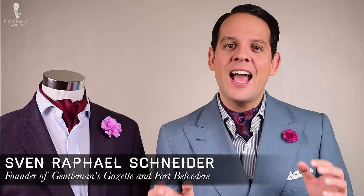Welcome back to the Gentleman's Gazette. In this video, we discuss cravats, ascots, how to tie them, and what mistakes to avoid.